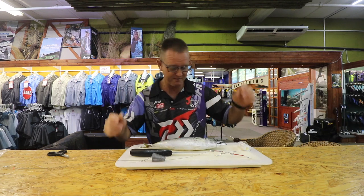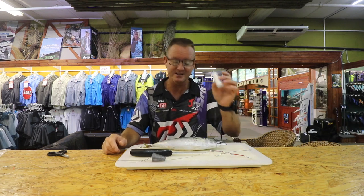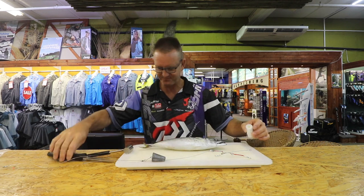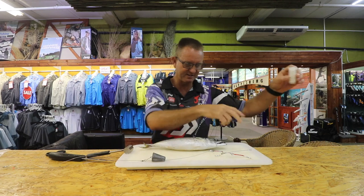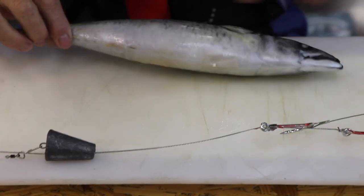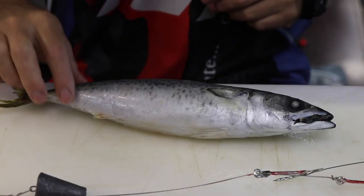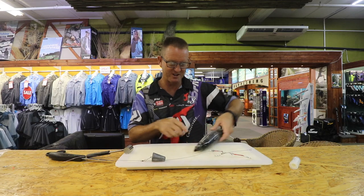What we require is the thick latex cotton, chocker hammer, and a knife. This mackerel is still pretty much frozen — it's a nice Eastern Cape mackerel, big head, which is ideal for what we're trying to achieve.